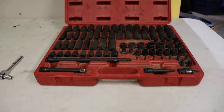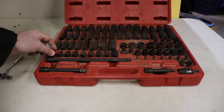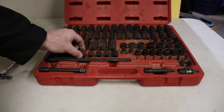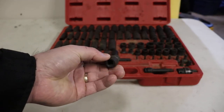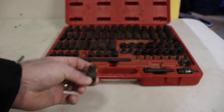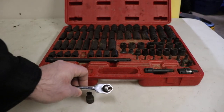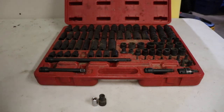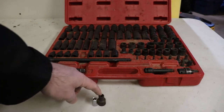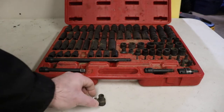One thing I don't like is that the E-Torx are physically too big to use. This is the E10, and if you have a Mercedes you'll know that you need to use E sockets. This is a quarter-inch E10 socket. I had to buy hand sockets to supplement this kit because you can't make this fit where an E10 socket belongs in a lot of cases. So that's one thing to keep in mind.